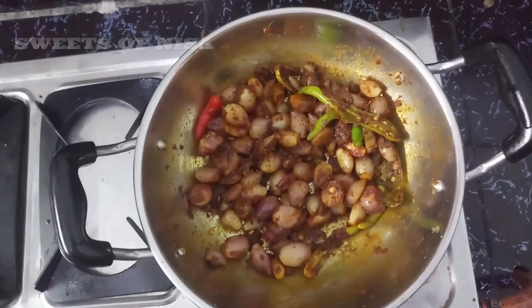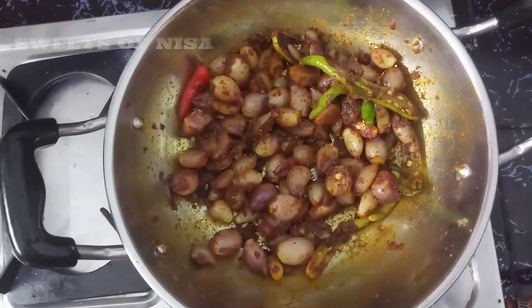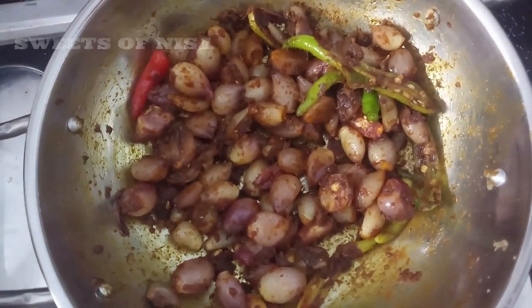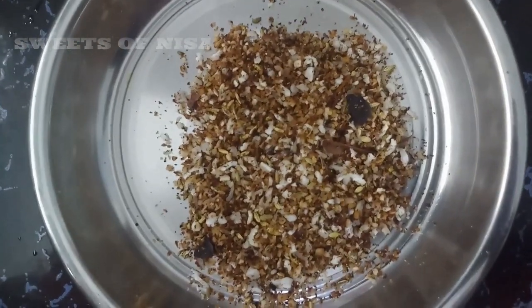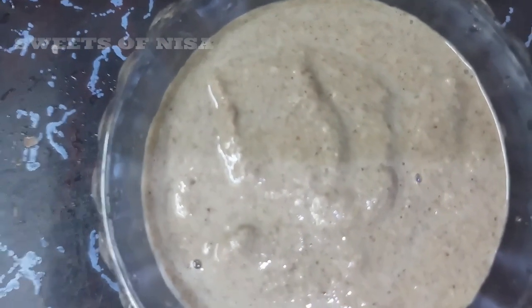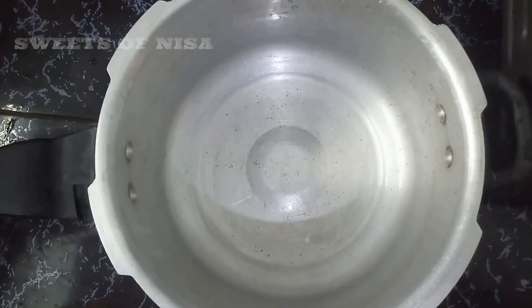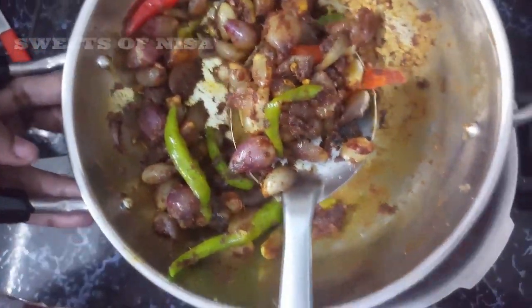We have to cook the masala in the middle. We are going to cook the sauce in the cooker and in a mixer. We cook the masala in the middle.